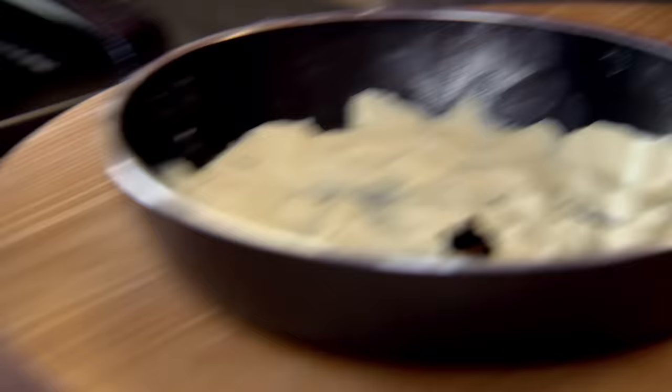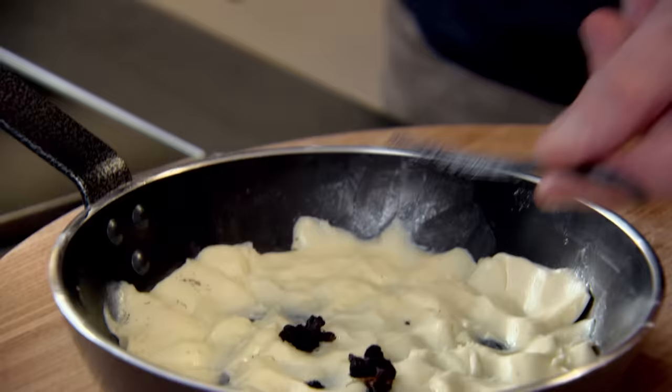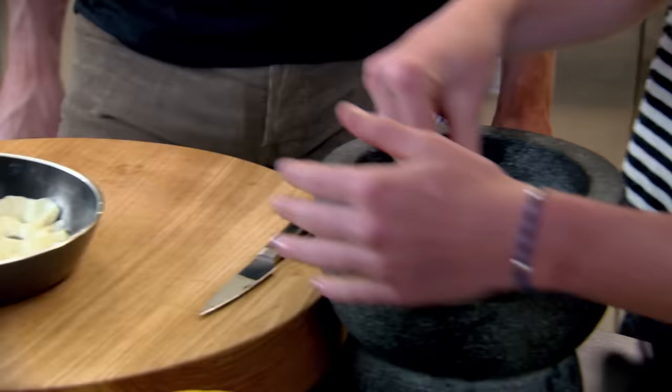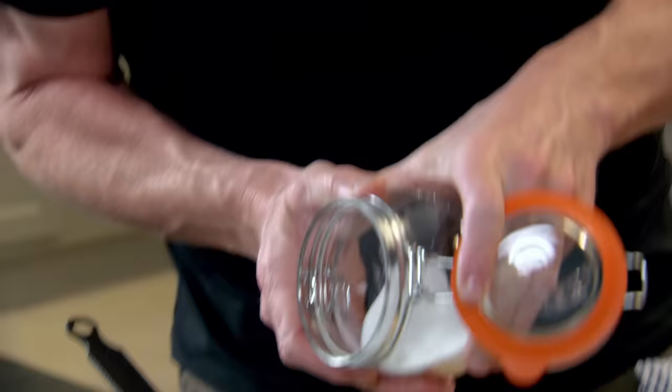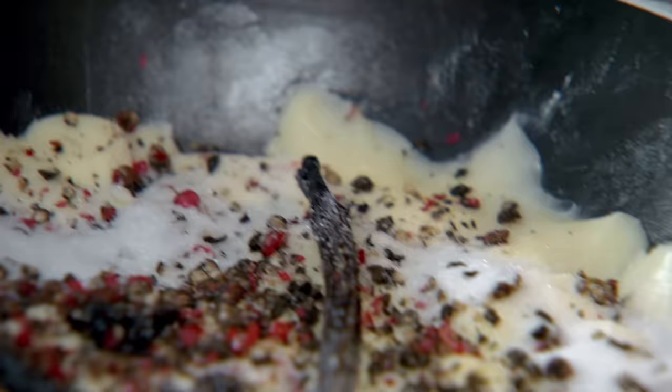In goes the vanilla seeds. Pod's in there as well. Peppercorns done? Yep, well done. Sprinkle them over that butter, just naturally. And then just very carefully sprinkle sugar over that.